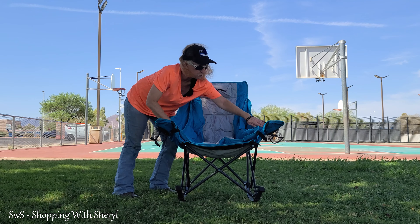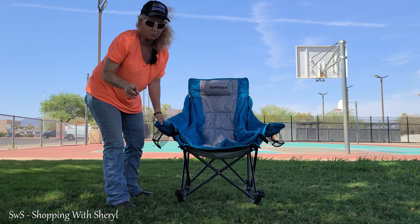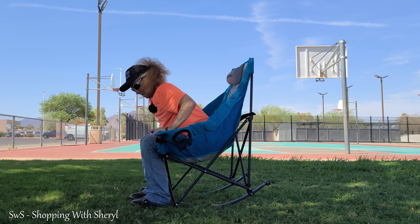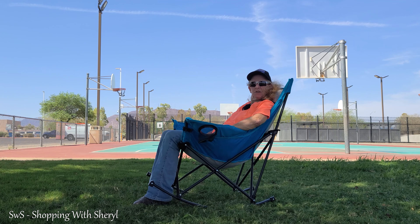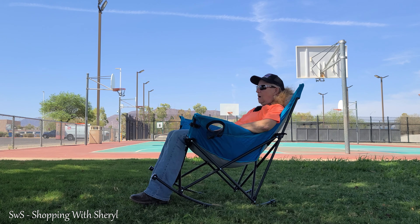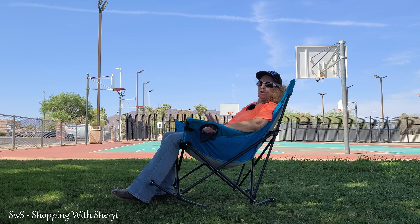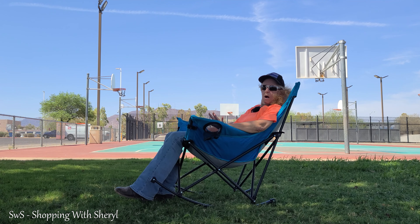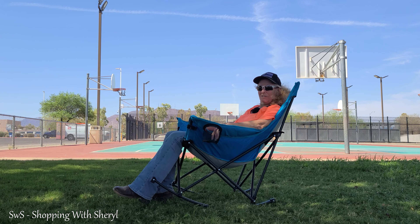We'll bring you in close in a minute. It has a cup holder on each side. And as I said, it's going to rock — we got to check this out. It's even got a neck cushion. And it's big, really big. This is one where you go and you can watch the kids play ball, and you can take a nap if you want to. So let's come on in and we're going to take a closer look at it.